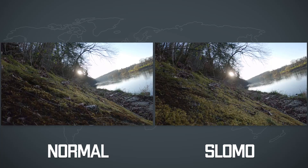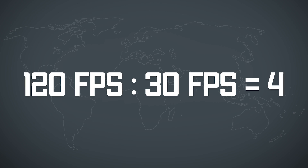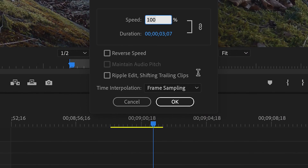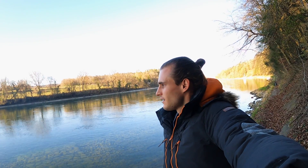Tip number two is slowing your footage down. I filmed the clips you saw in the beginning at 120 frames per second. As I'm editing in a sequence of 30fps I can slow that clip down four times, because 120 divided by 30 equals four. In the editing program you search for the option speed or duration and change it to 25 percent — meaning your clip plays back at 25 percent of the original speed, or four times slower.